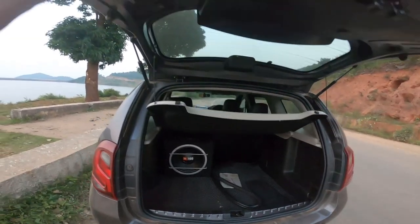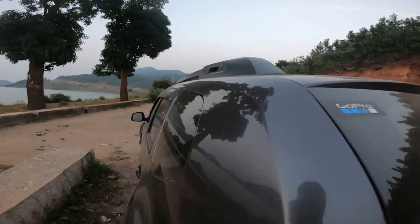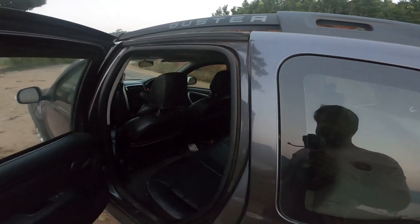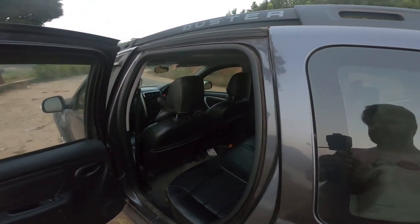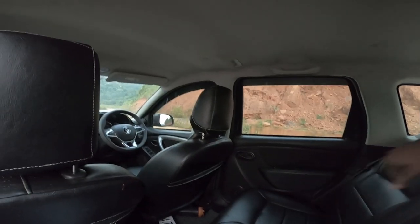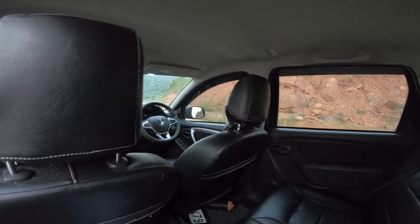This is about the boot space. I am planning to get a roof rack as well, but RTO-wise it is not authorized so I have not put it. Coming on to the rear seat — easily three people can accommodate here, and if there are four people, you have to squeeze in a bit, sit back and enjoy.